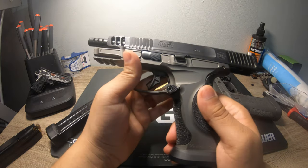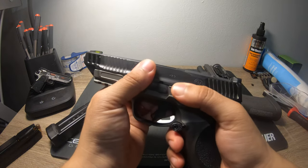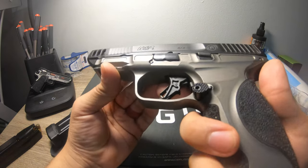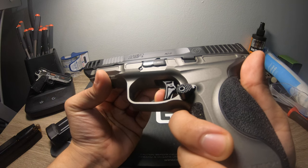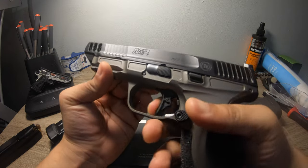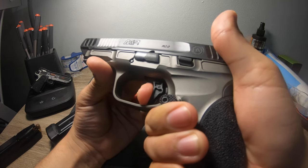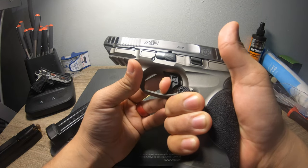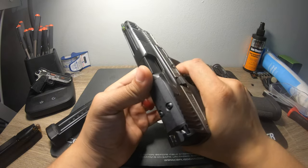One thing I like is the trigger on the M&P is by far superior. We're clear — no magazine in it. There's a little wall, a tiny bit of creep, and then a wall. Then it breaks. Let me show that one more time — tiny bit of creep and break. If you do the reset, it's incredibly short. Creep. Break. Really nice.